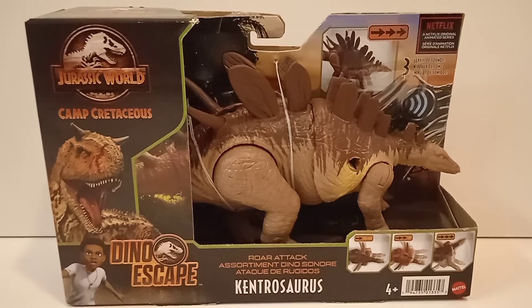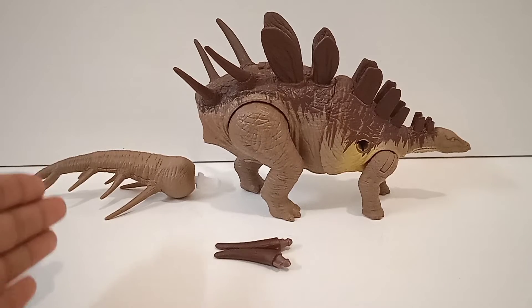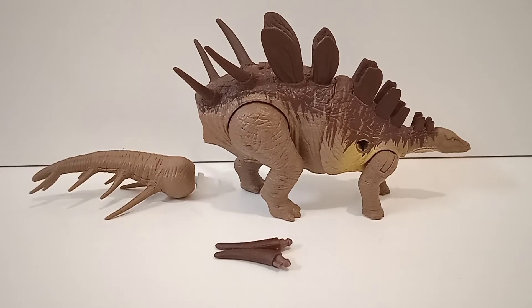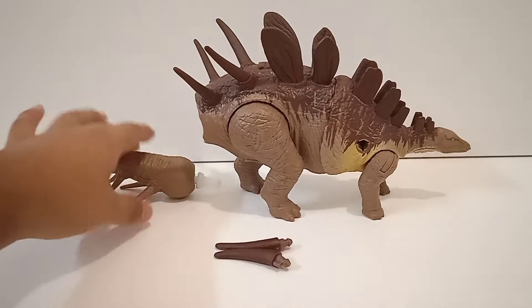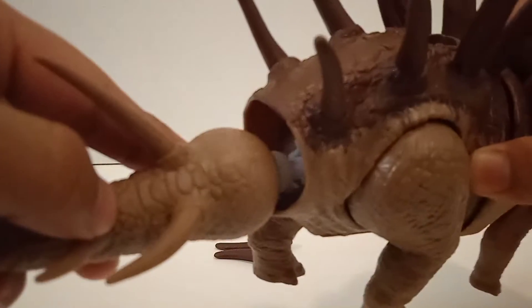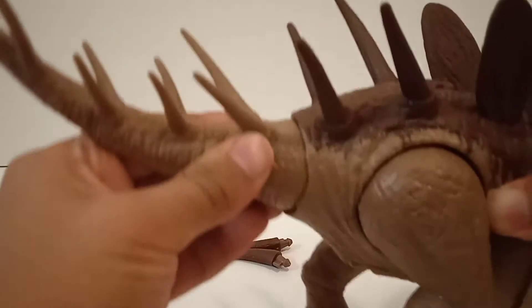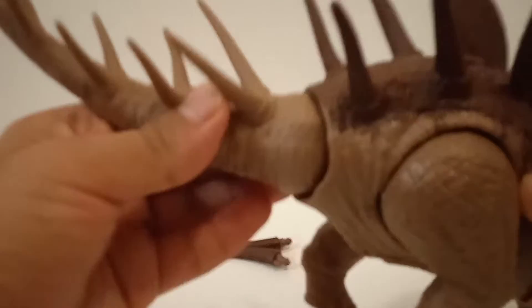So that's enough about the packaging — let's get this figure out. As you can see, there's some quick assembling to do. The tail comes separately and also the spikes, which is super amazing. The tail just slots into place and clicks in — it's a one-time assembly.